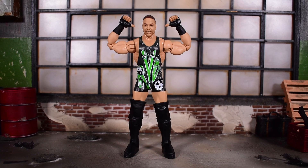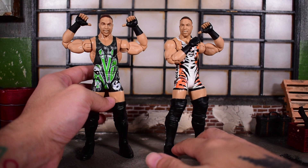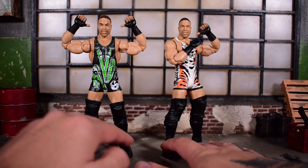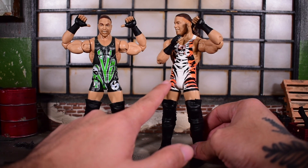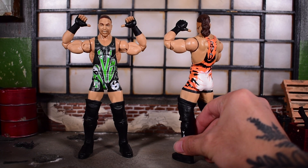The figure is 100% the same as the original release. I'm going to bring in the original release right here — this was from Series 91 of the Elite Collection, a regular release. This new one is a Walmart exclusive, and you can see he's got this very iconic Tiger Stripe attire, which is cool. The original did not come with the belt.